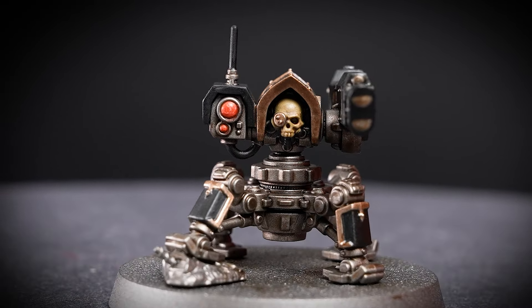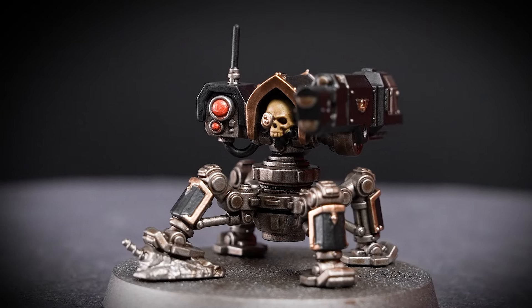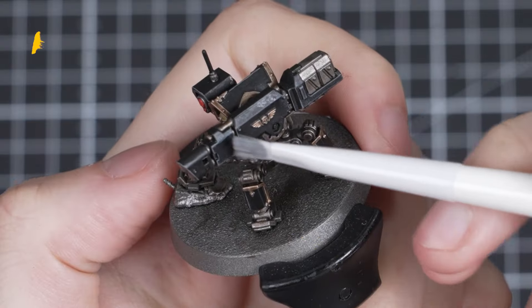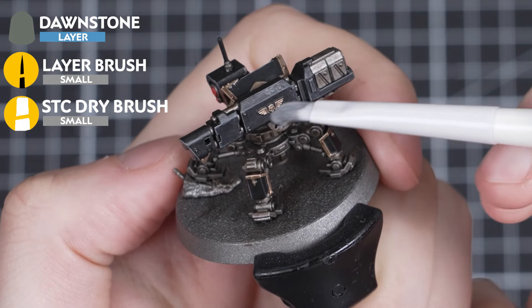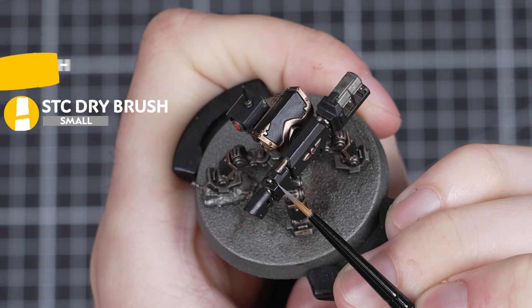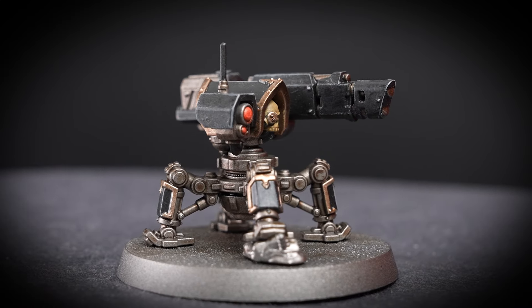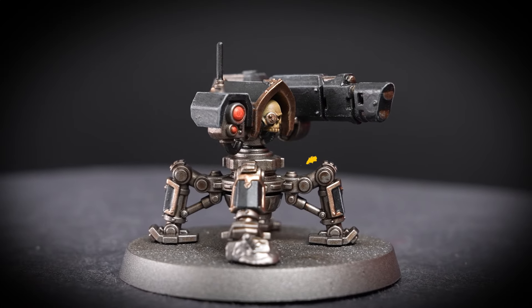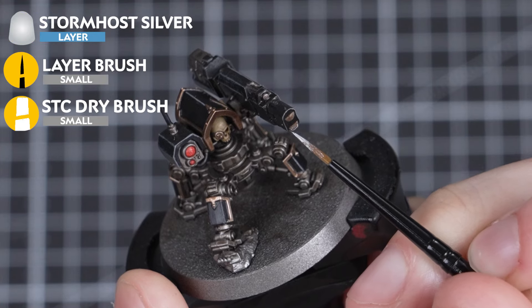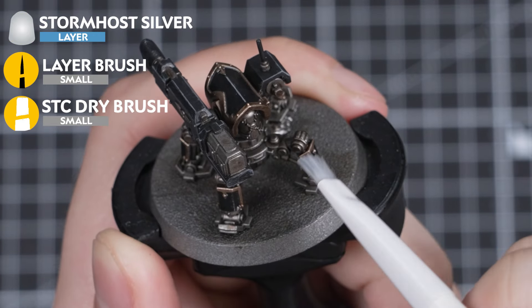Now I'm going to move on to adding some quick highlights, but remember you can skip straight to basing if highlighting isn't for you. First up, I'll be using Dawnstone to highlight all the black — whether you dry brush it on, edge highlight, or use a mixture of both methods is completely up to you. After that, I'll use Stormhost Silver to highlight all the metals, applied in whichever method takes your fancy.